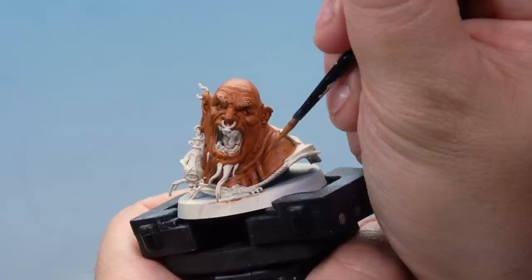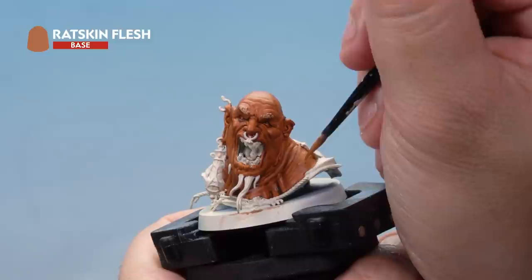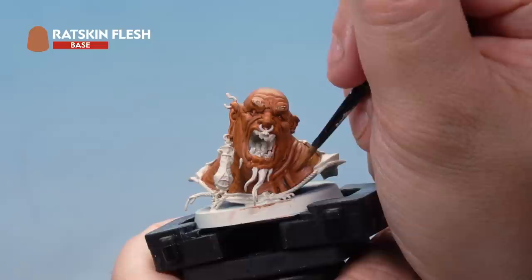Next we're layering over the top of the contrast. We've got the Ratskin Flesh back out again, thinned down quite a lot, and now we're just picking out the raised areas of the flesh — crucially leaving that Fire Slayer Flesh in the deeper areas. Just picking out those raised areas with a nice thin, subtle coat.